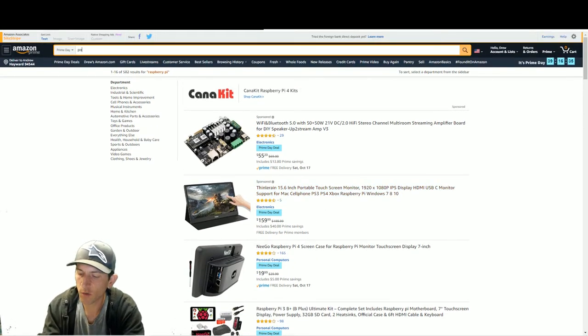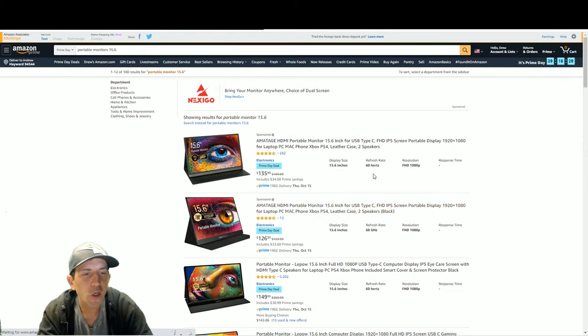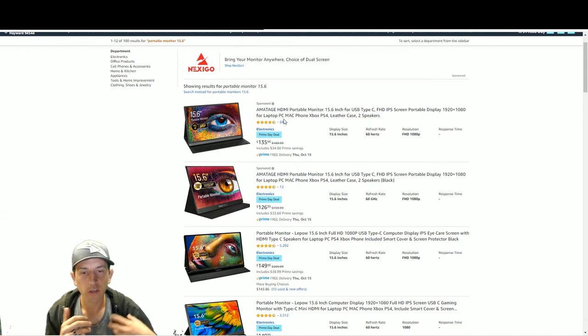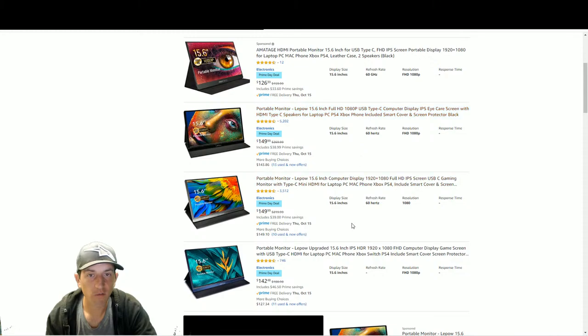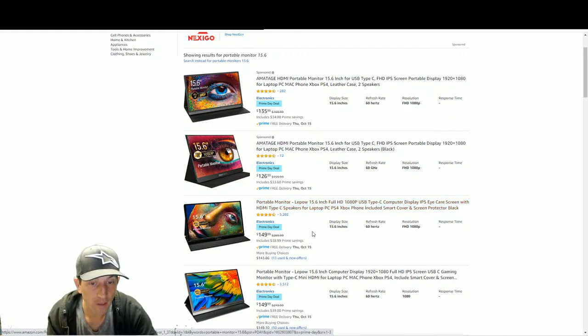Portable screens are also on sale - I'd go with 15.6 inch, don't get the 13 inch, they're too small. I've been doing so many reviews on these portable monitors. They come out of China and different people slap their brands on them. There is a difference with refresh rates - these are all 60Hz. If you're getting one for your Raspberry Pi, get it with a touch screen so you can use the Pixel desktop.